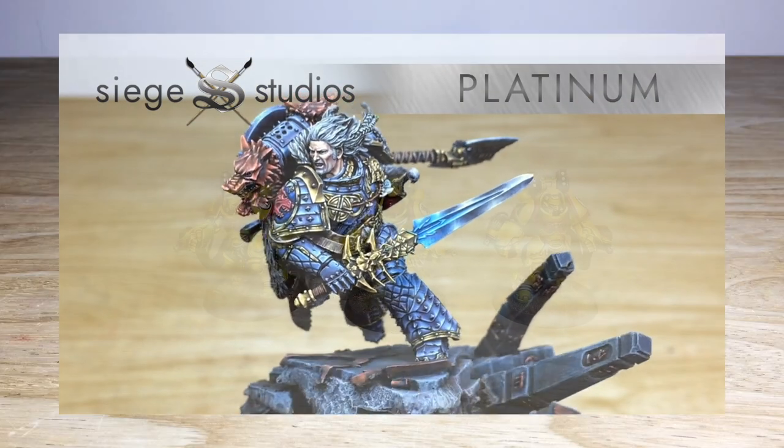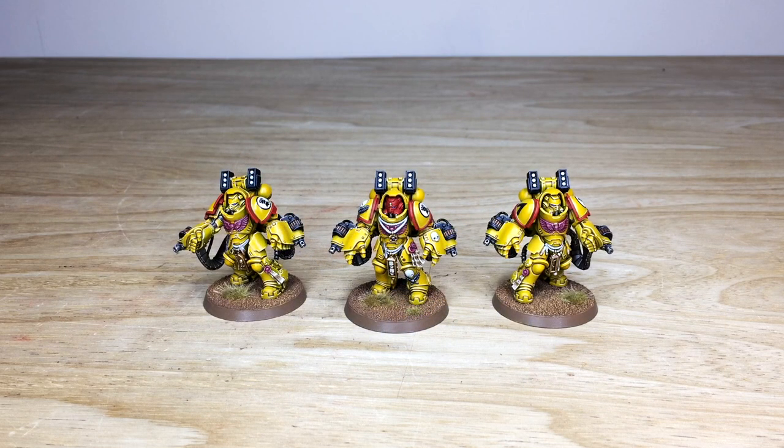Once you're on our contact form, select the dropdown options that are relevant for you and your project from those available. In the message section, include a list of models in our model list format and fire that off to us to get a quote back and get the process started. We're back in a second to have a look at these awesome Imperial Fist Aggressors in more detail.